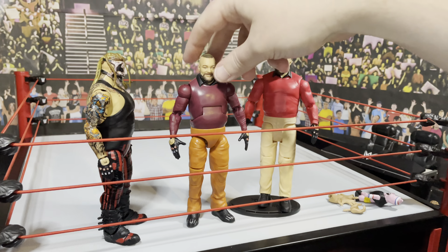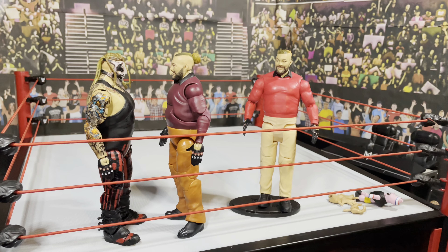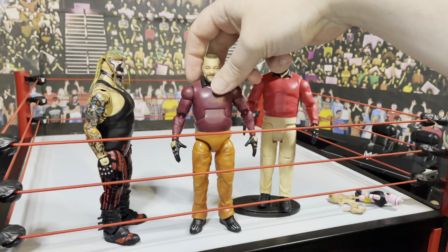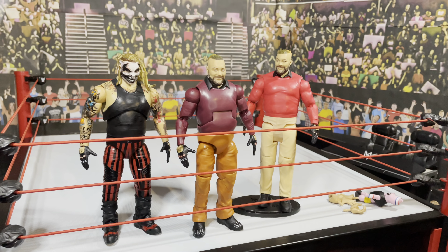Looking at the box, you've got Bray Wyatt and Firefly Funhouse there. You can see the bio on the back with who else is in the line. I've got this from Smith here in the UK, so let's crack it open.